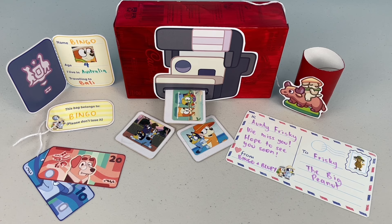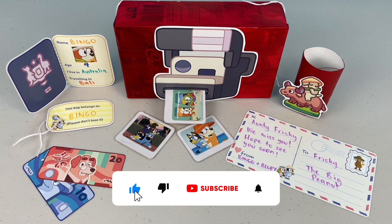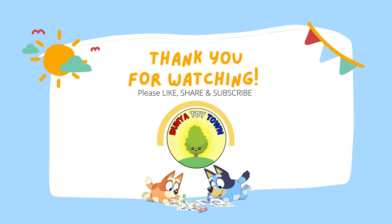Thank you for watching part 2 of the January 2022 issue of the Bluey Magazine. If you want to watch more Bluey Magazines, head on over to Bunya Toy Town's channel. Click subscribe so you can watch them all. Thank you for watching and we'll see you next time. For more videos, click to subscribe.